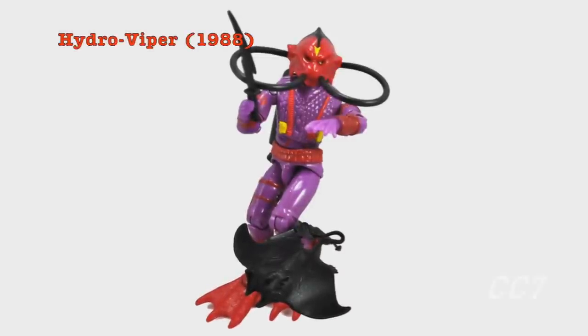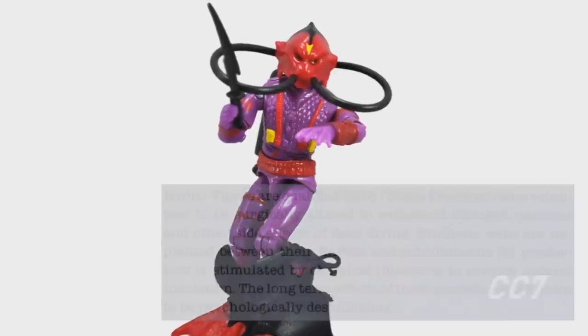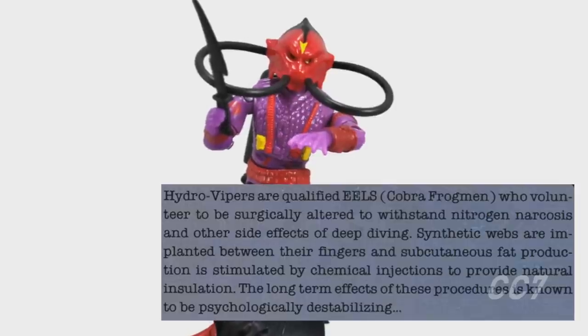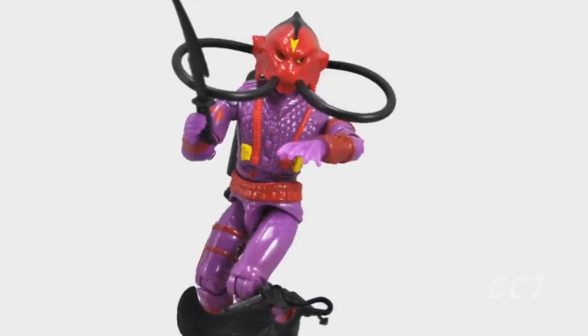1988's Hydro Viper is the demon of the deep, but first — that's right — he's a Cobra Eel. The Hydro Viper file card states they 'are qualified eels, Cobra frogmen, who volunteered to be surgically altered to withstand nitrogen narcosis and other side effects of deep diving.' Ouch.